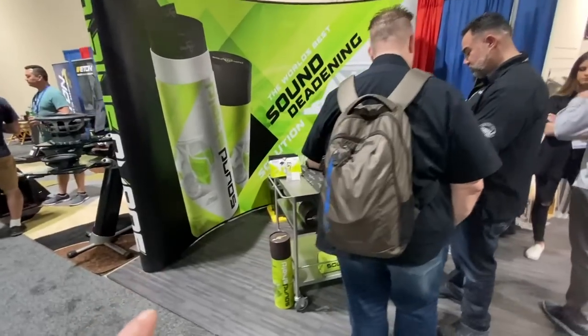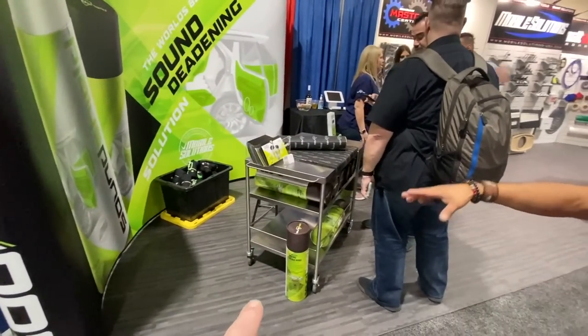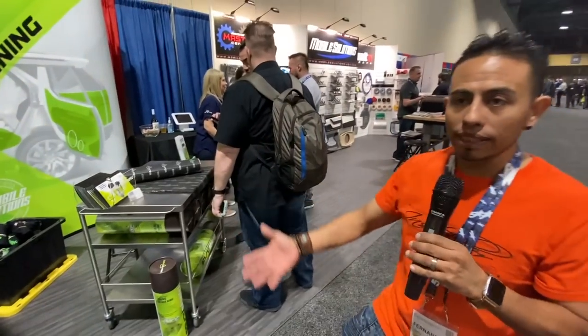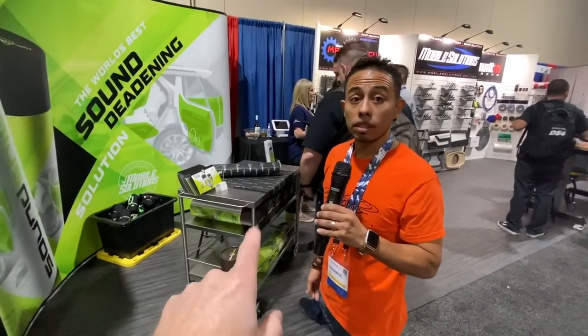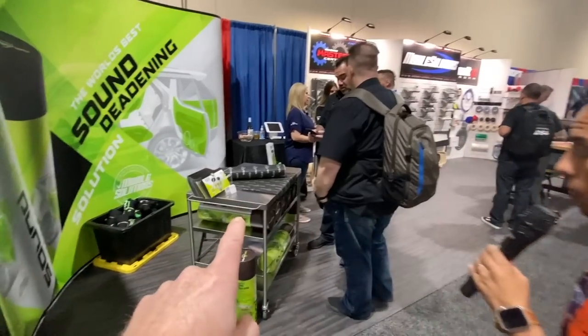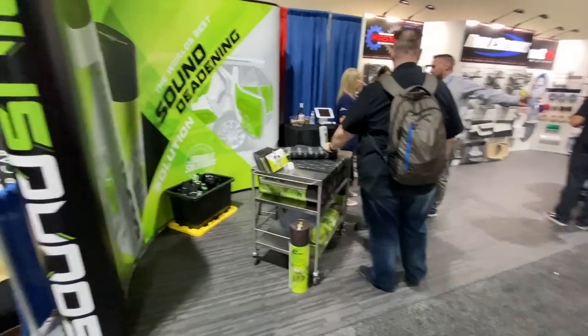Sound Shield — for people that actually want sound dampening or treatment for the doors. People want their stuff quiet, and they have a lot of manufacturers here.